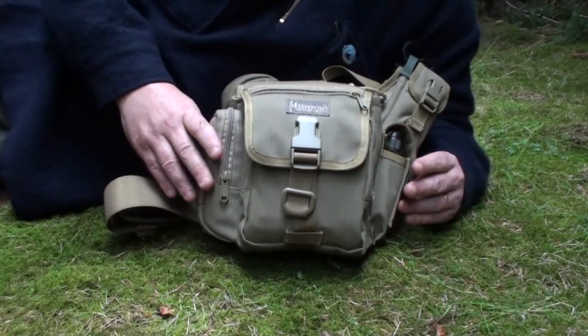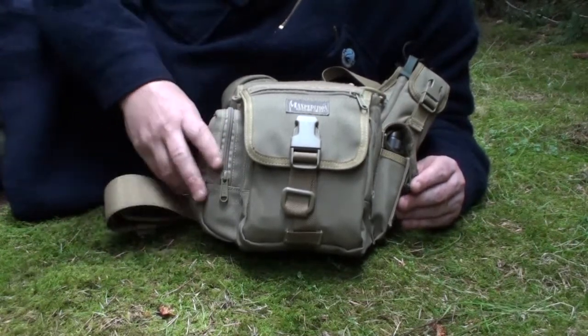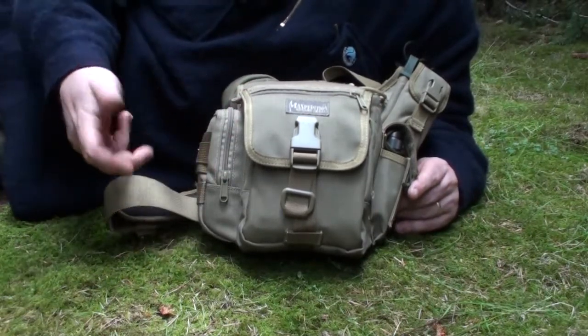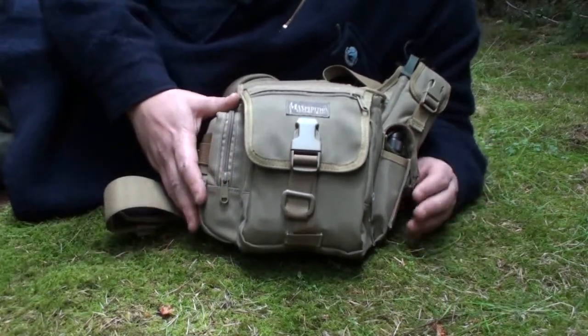What I thought I would do, rather than just keep reviewing the same stuff over and over again, is actually load this up, come out into the woods, and do a video actually camping out overnight with just the contents that I've got in this bag.